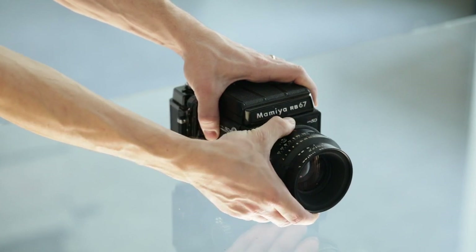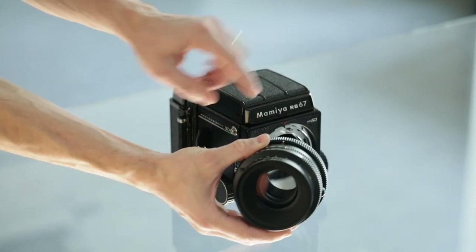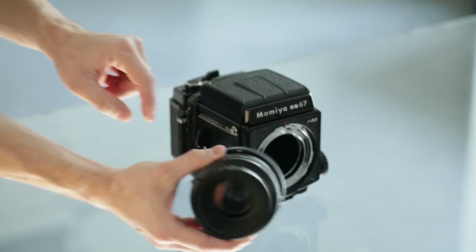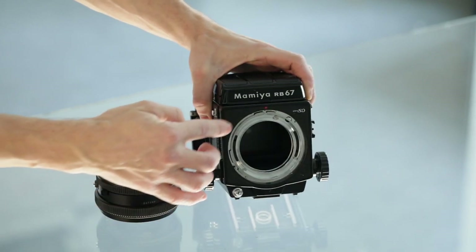If we rotate it left and align all the points on the lens itself, on the locking ring, and on the body, the lens is unlocked and we can safely remove it.